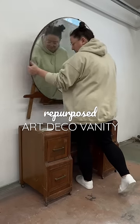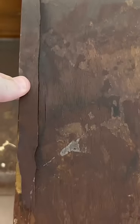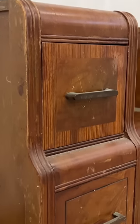This Art Deco vanity or dressing table was an absolute disaster when I found it at the thrift store, so I decided to bring it home and repurpose it into some tall, narrow nightstands.